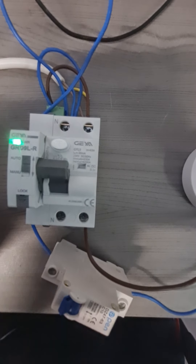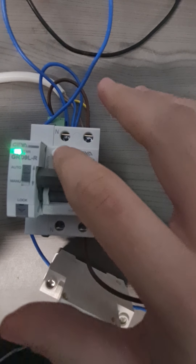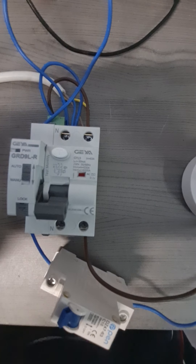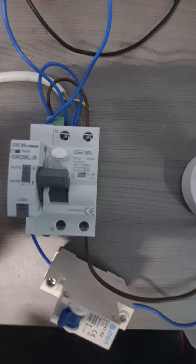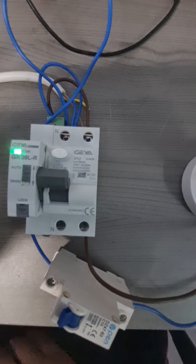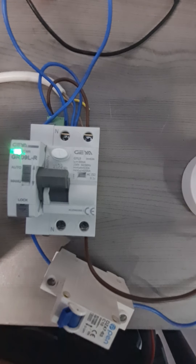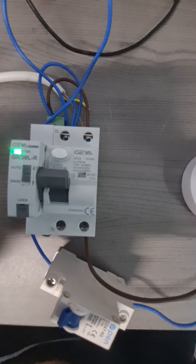I am going to press the test button. The first timer is approximately 10 seconds, and after 10 seconds the unit resets itself and therefore I have a supply on my output. If there is another fault within 15 minutes the delay will be 60 seconds, then if there is another fault 100 seconds, and after that the unit will stop trying to reclose.